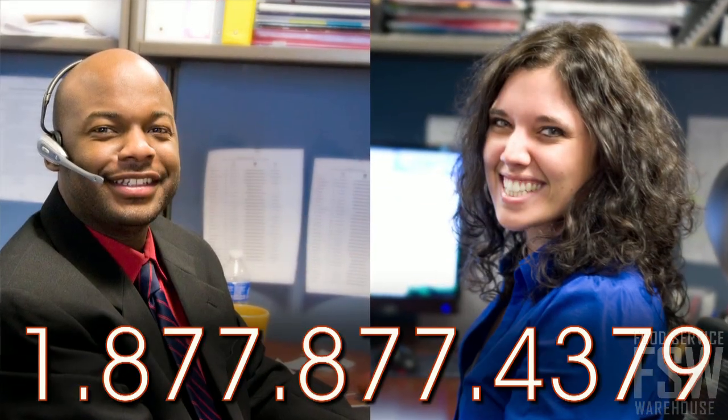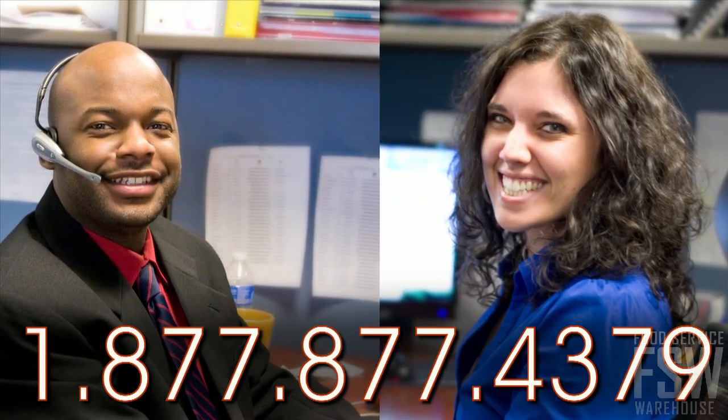Call foodservicewarehouse.com and speak to a personal account manager for more information or to place your order today.